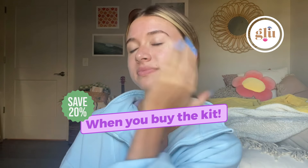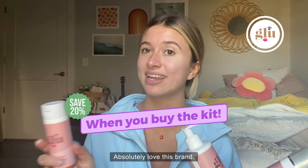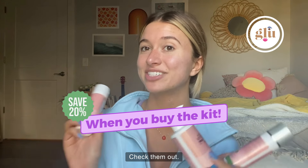I absolutely love this brand — it's so simple, easy, and clean. Check them out!